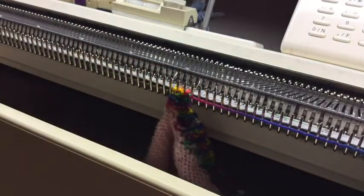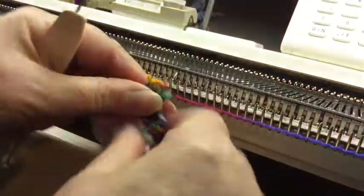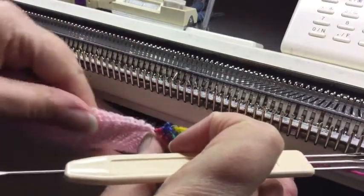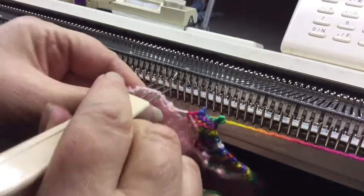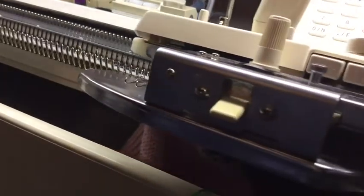Now I'll do the good old worm trim, as it's called. You pick up — I'll take that off. Worm trim, very similar. Pick up three stitches, because you're going right to left. Pick up three stitches, hang them on, and do six to eight rows — so we'll do eight.